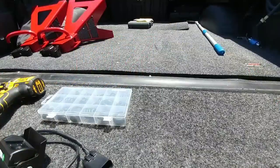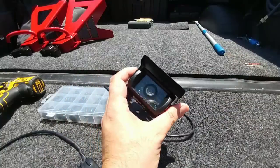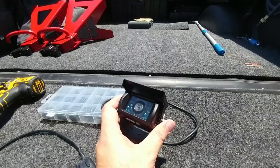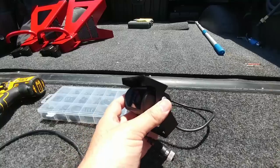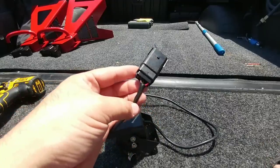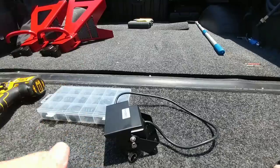First things first, I got to make sure that everything works. I purchased this camera off of Camera Source online and they send it to you complete with everything you need. The only thing they didn't provide are a couple of zip ties, which I already had. When you go there, it's about $250, and they already include the Ford OEM plug that gives you the ability to connect it directly to the OEM socket near the spare tire.